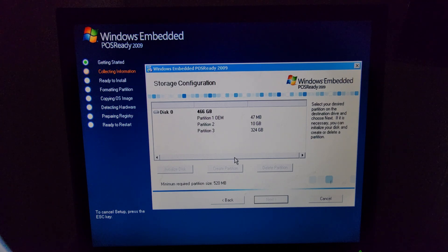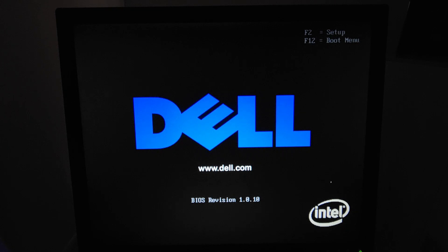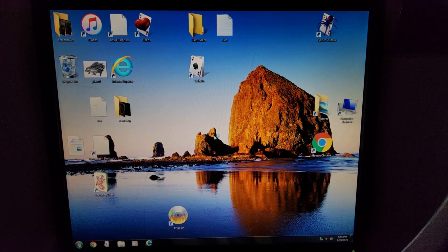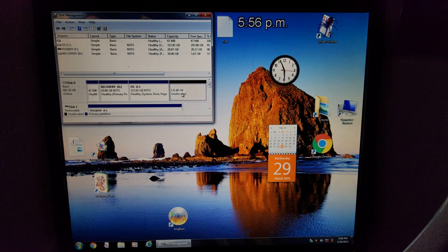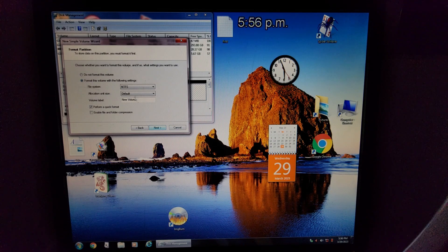My unpartitioned space isn't showing up. Looks like I'm restarting the computer and partitioning the 131 gigabytes I had. I don't want to factory reset this thing — it has memories on it, pictures from my grandparents' computer that I don't want to get rid of right now. There's the unallocated space — I'm going to do a new simple volume and just leave it at that. Next, finish. Now we've got to wait for it to finish formatting. Now I've got to restart the computer again.